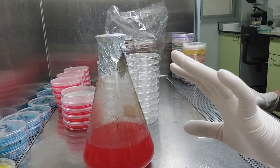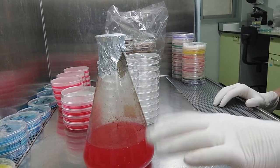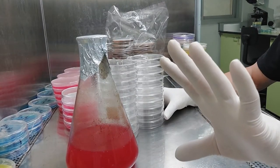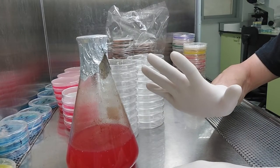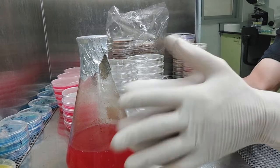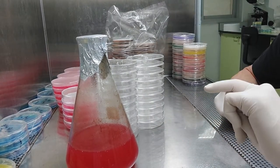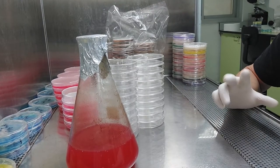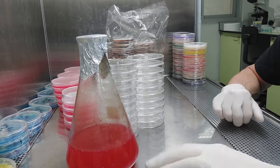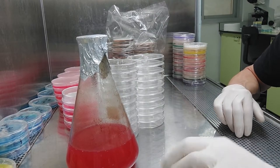You'll never see anybody in a lab not wearing gloves doing this. For people who say they want to save resources — you can reuse gloves. Just spray them with alcohol, literally wash them while you're wearing them, soap them up, wash them, let them dry, use them again. If you don't wear gloves to pour agar plates, it means you've never worked in a lab and don't know the proper way to do it. Every time you touch the edge of a plate without gloves, you're introducing contamination — fingerprints, skin cells, whatever dirt you've touched.